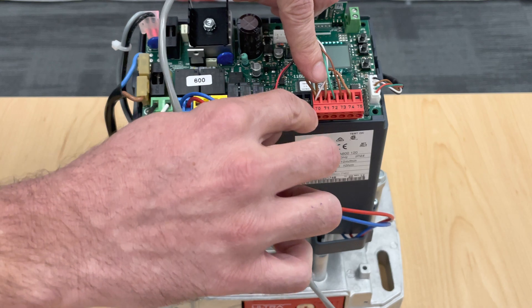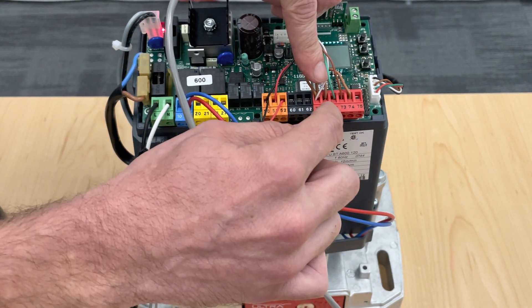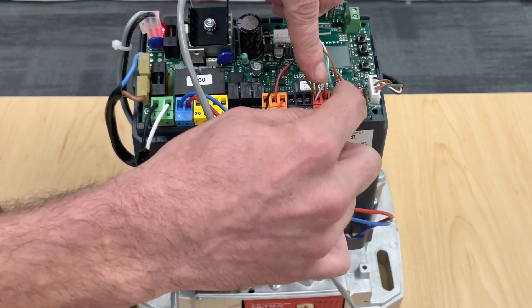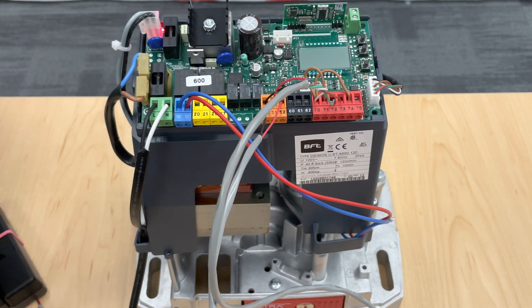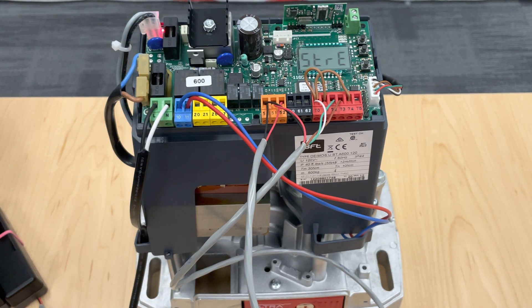One last tip: make sure you remove the jumper — and only the jumper — from terminals 70 and 72. The only time you remove any of these jumpers is if you're using that spot; if not, the jumpers have to remain. Thank you very much — and we're good to go.